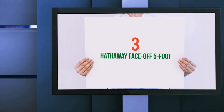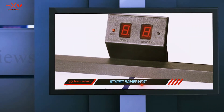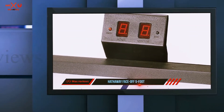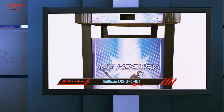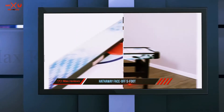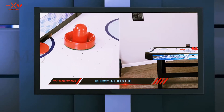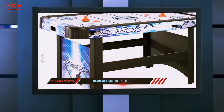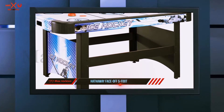Starting at number 3: the Hathaway Face Off 5-foot. If you're the kind of person who cannot go a month without playing hockey, then maybe it is time to involve the whole family. If your house has enough space for a game of hockey, then this Hathaway game table is ideal for you. It is not the size of this table that makes it look professional — it is the powerful airflow.